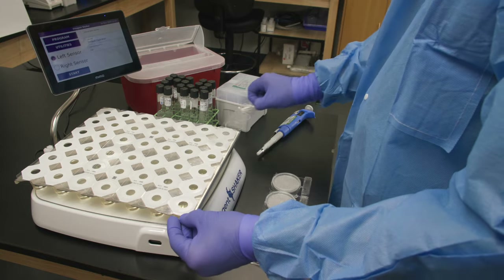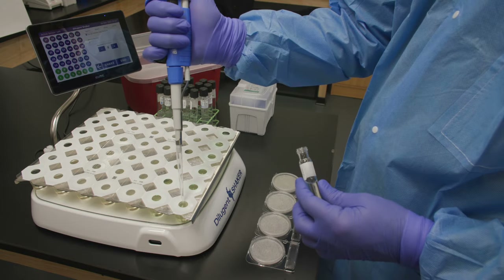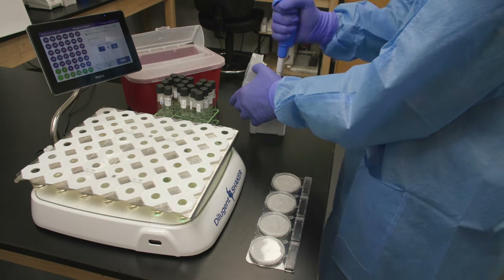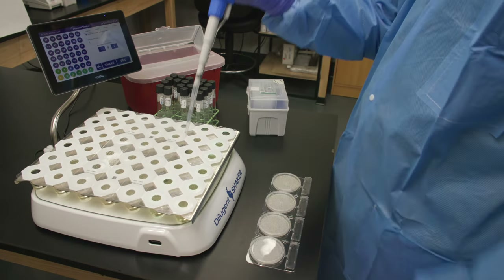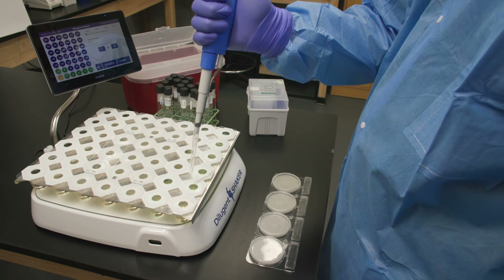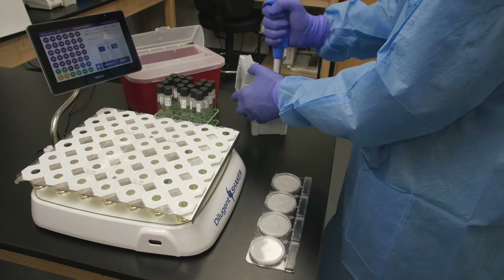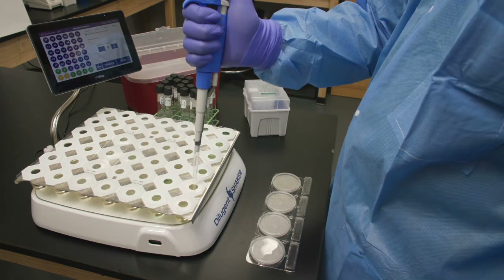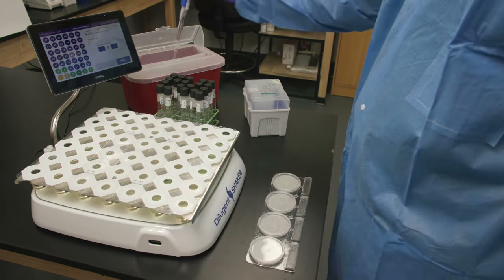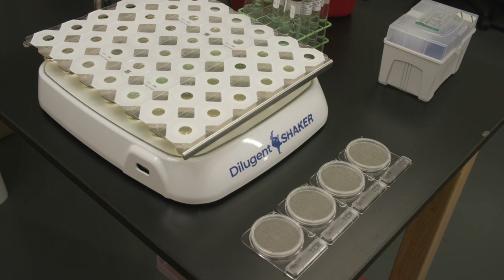We will perform a quick serial dilution from a McFarland suspension using the Dilucup Serial Dilution System with the Dilugent Shaker. Each cup is precisely filled with 9 milliliters of diluent for easy and ergonomic 10-fold dilutions. For a detailed video tutorial on how to prepare a McFarland suspension and perform serial dilutions, check out the link in the upper right corner. Once our dilutions are prepared, we are ready to plate.